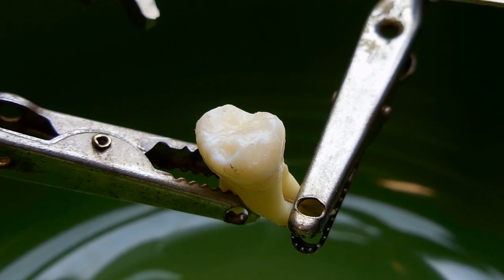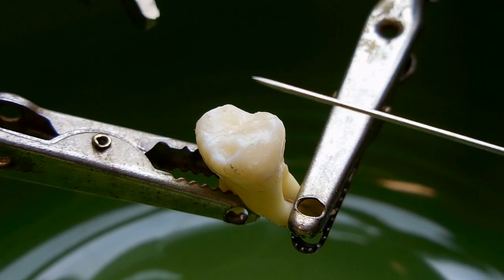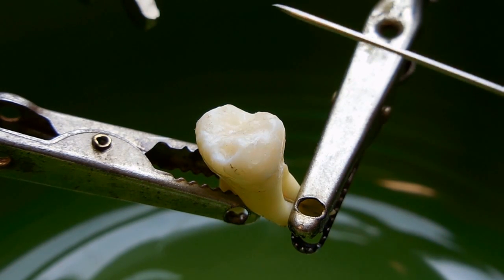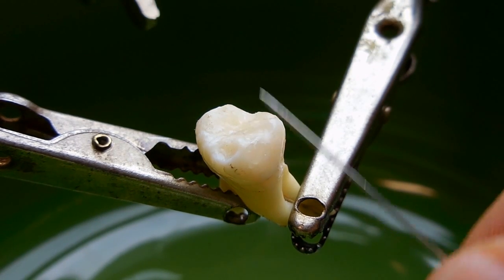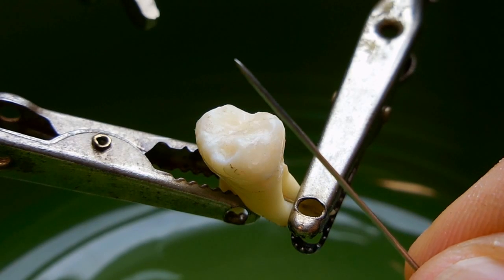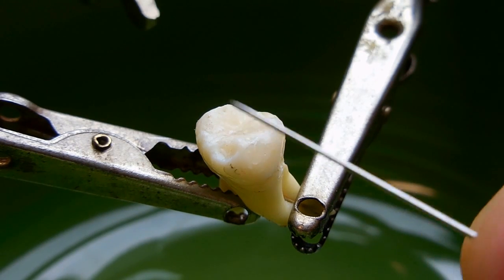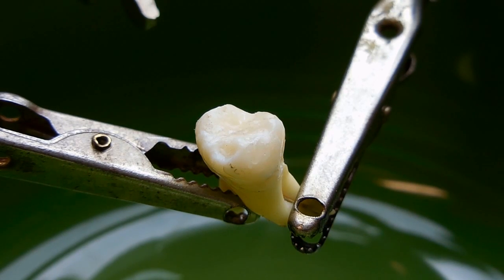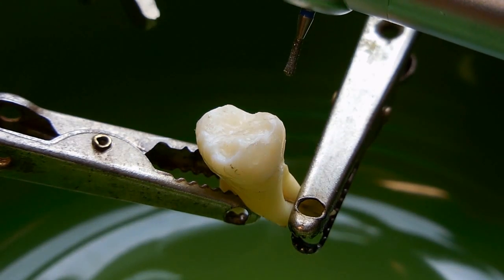Now before I start drilling into the enamel I just wanted to explain that the surface of the enamel is made up of little tiny rods. If you were to look at it under very high magnification using a microscope you would see that these rods stick up side by side very tight, perpendicular to the surface of the tooth, all the way around the crown. Let's get started — I'll be using a pear-shaped standard diamond burr.